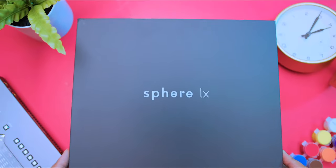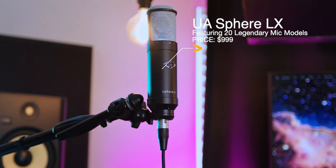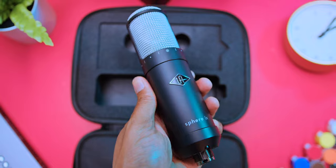And here we have the LX Modeling Microphone. The LX gives you the sound of 20 classic ribbons, condensers, and dynamic microphones in a smaller, more affordable package.